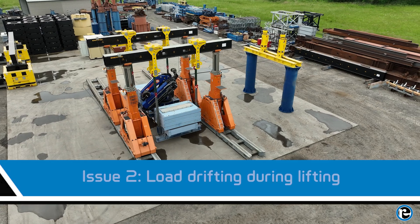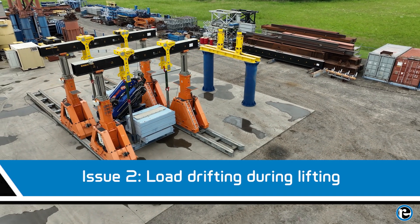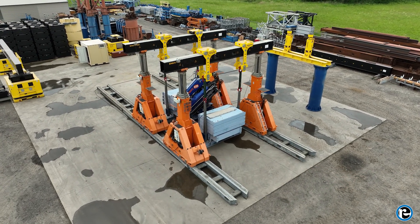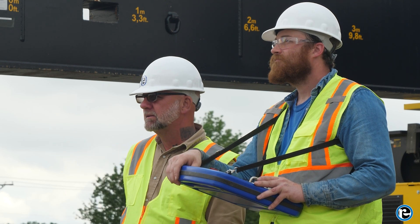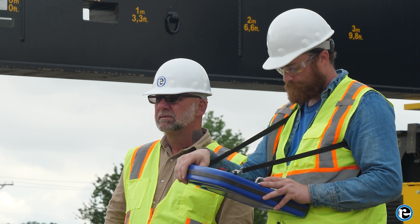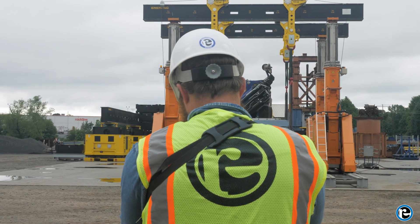If the load begins to drift during lifting, it could indicate uneven pressure in the hydraulic cylinders. Stop the lift immediately and check for any visible leaks or damage to the cylinders. If no leaks are found, use the IntelliLift system to recalibrate the pressure settings, ensuring an even distribution of force. Resume lifting only when you are confident the system is balanced.